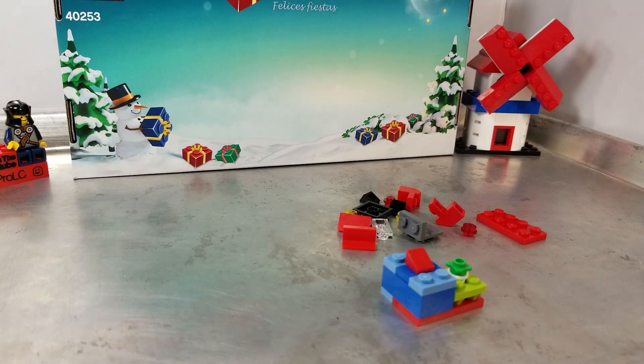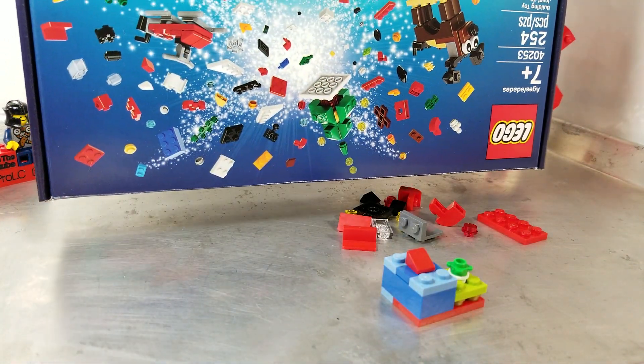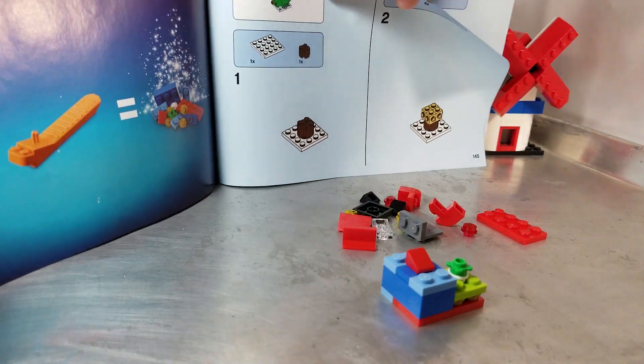In my musing since yesterday, I realized that we haven't seen that Christmas tree — that upside down Christmas tree from the front of the box — so that's going to be today or tomorrow. I flipped the page, there it is, there's the Christmas tree.